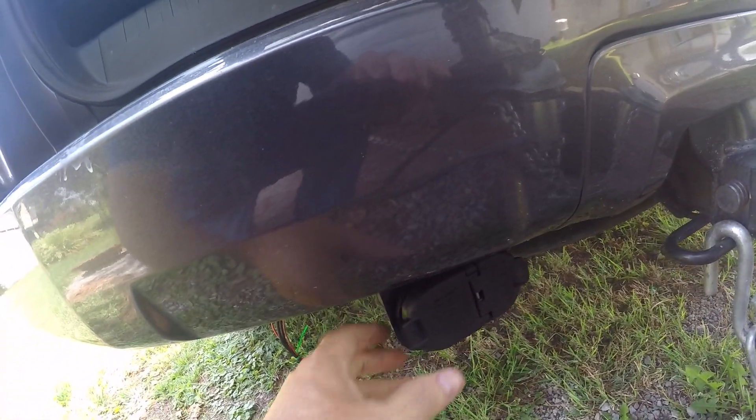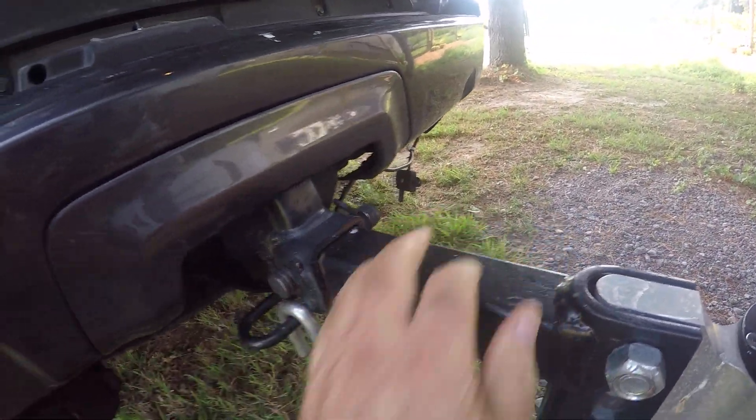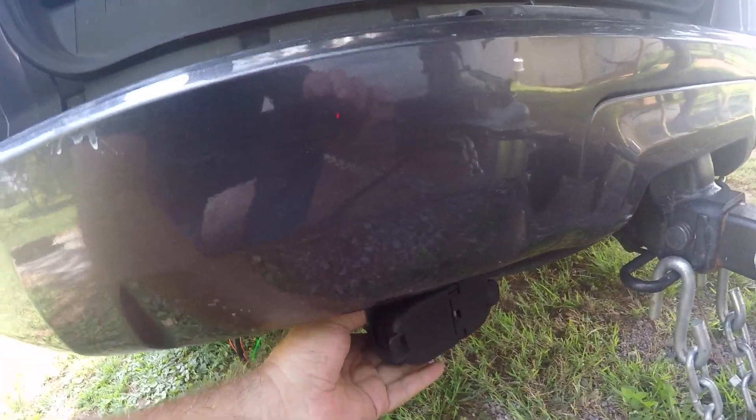Thanks to whoever came up with this original idea — I just followed their instructions doing it this second route. Before, I had it mounted out here with an extension cable; now I've taken that off. Hopefully this is helpful.